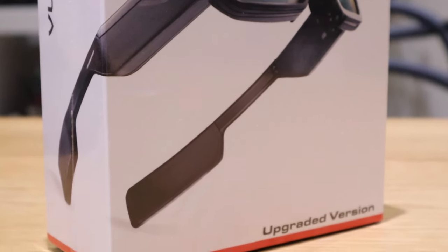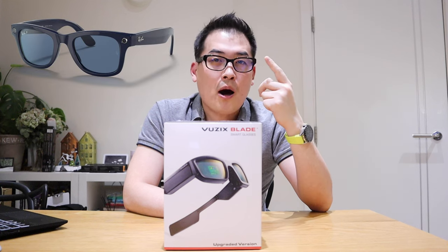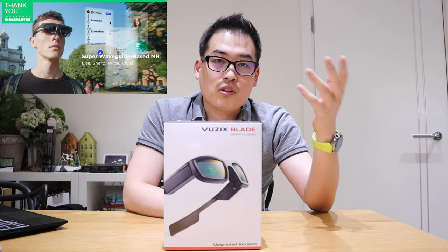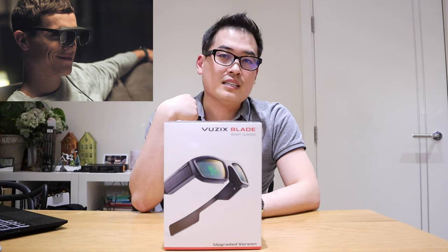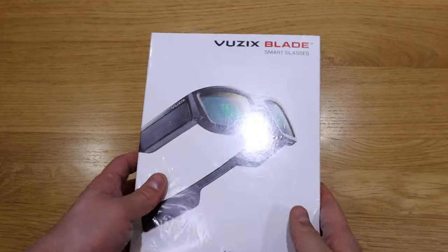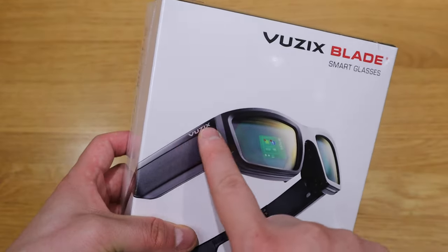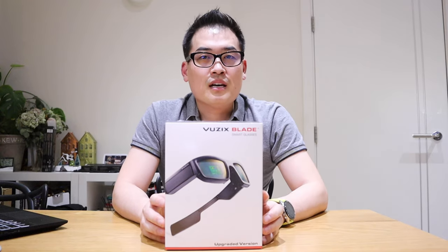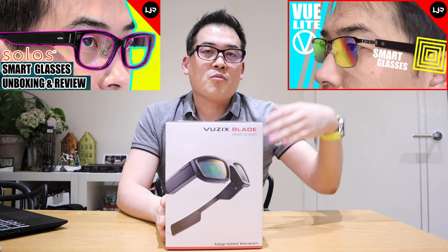This is a proper smart glass. A lot of smart glasses available in the market only have speakers or up to camera function. There are also a few Kickstarter projects I've funded coming to my channel, but those products require a wire connected to a converter to your smartphone. This one is very independent. While famous YouTubers are busy reviewing foldable phones, I want to enter the smart glasses space early.